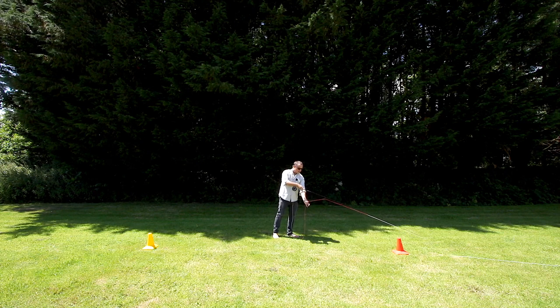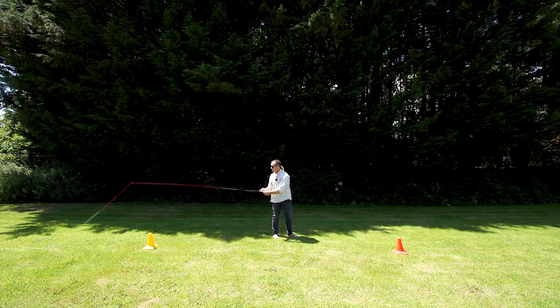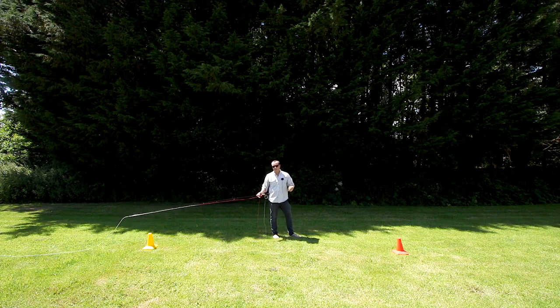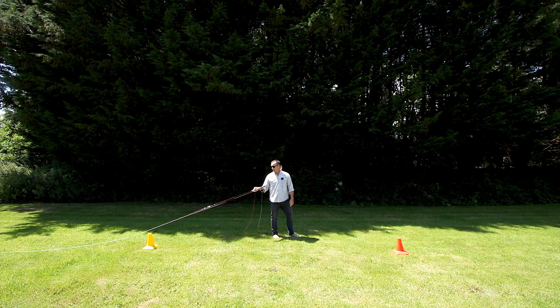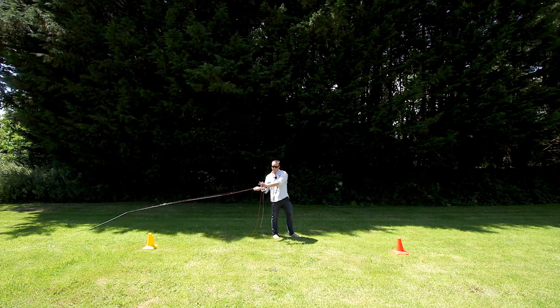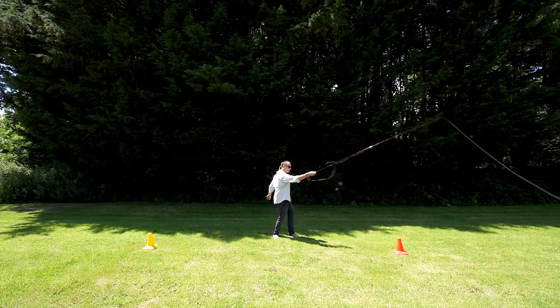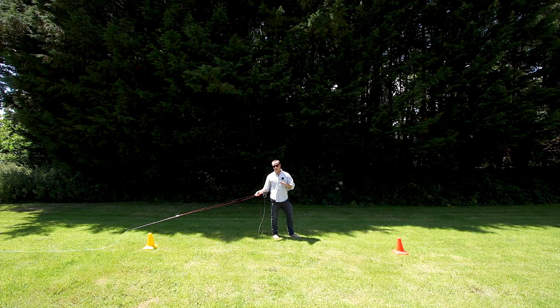Rod tip stop and drop on the forward cast, hauling hand here, rod hand here, back cast — shoot the line. Now let's make the single haul on the forward cast. This is where it gets a little more tricky — it's pretty much the same process but in reverse. Here's my tip on the back cast, hauling hand in the same position, rod hand holding the rod as per usual. This time I'm going to have to pull and move the rod at the same time.